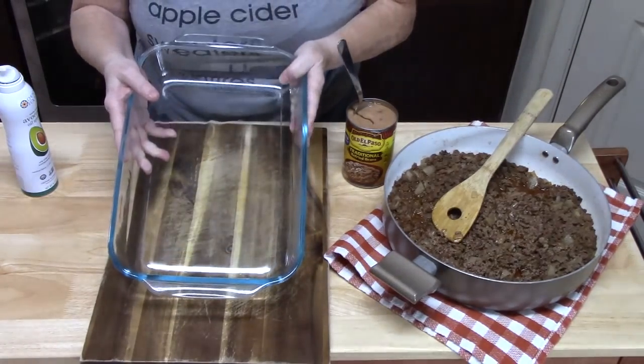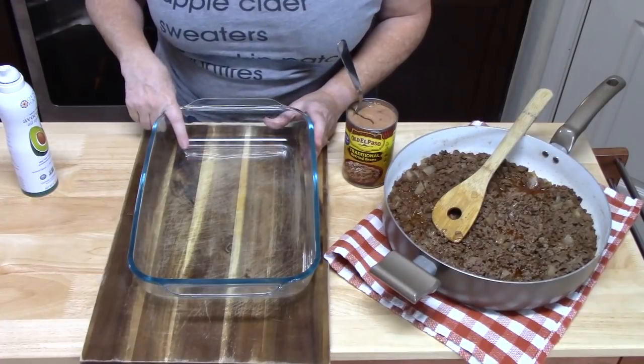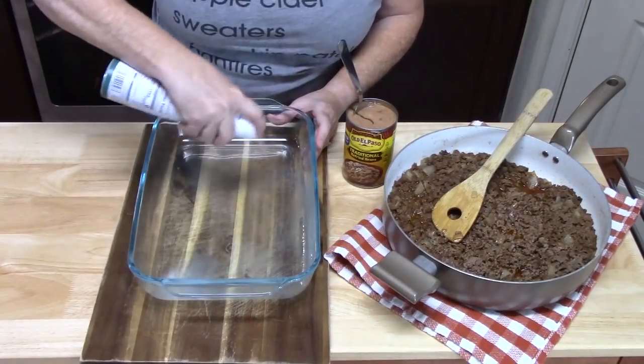I've got a nine by thirteen baking dish. I've also preheated my oven to 350 degrees. I'm just going to take some cooking spray and spray along the sides and the bottom.